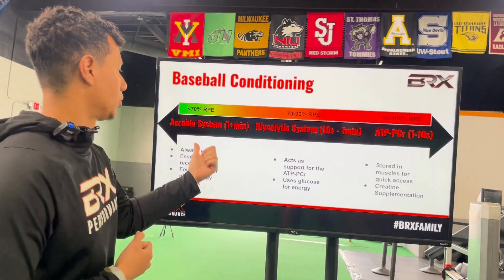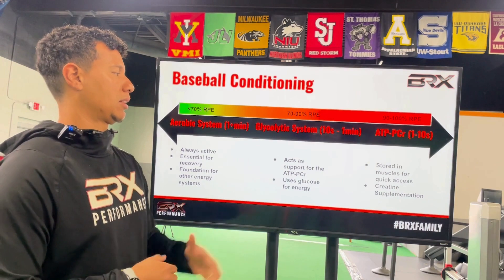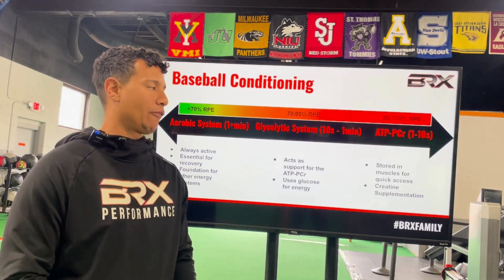As you notice here, when we're using the aerobic system, our RPE is going to be slightly below 70%. When we're trying to access the glycolytic system, it's going to be around 70 to 90% RPE. And when we're using the ATP system, we're looking at a max intensity effort.